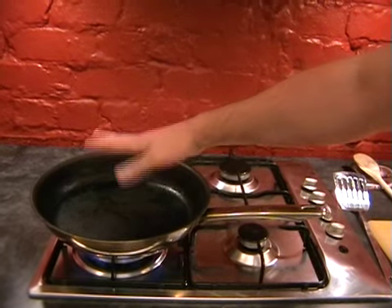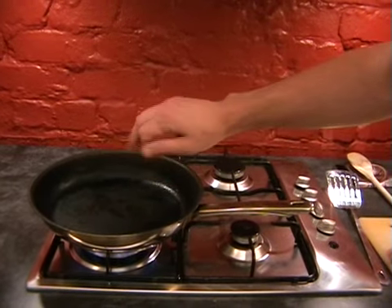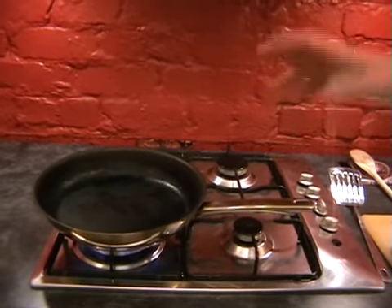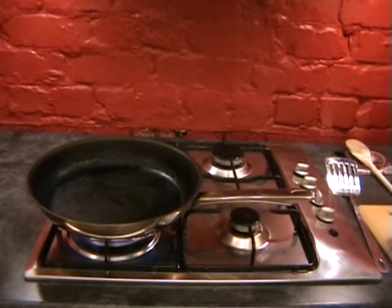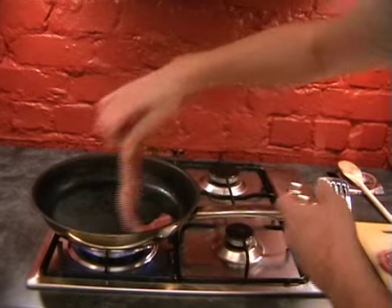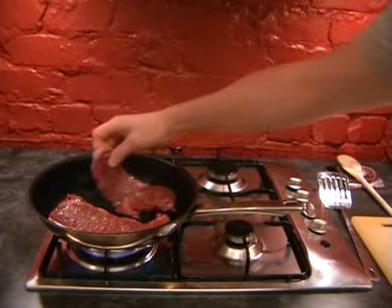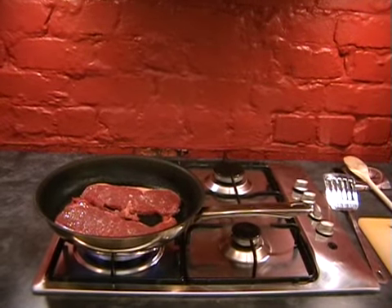This will be really noisy so I'll turn mine after a minute. If you keep your eye on the video you'll be able to see when I turn mine. Right, in with the steaks - you should hear a really loud sizzle. Now get rid of your board and go and wash your hands.